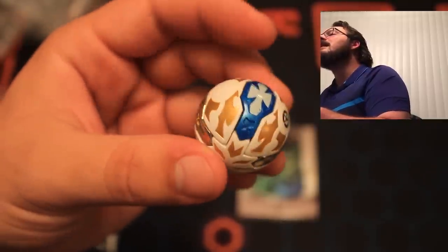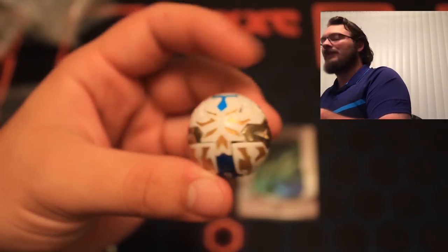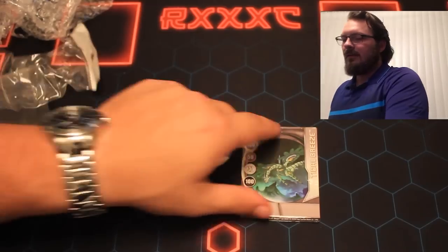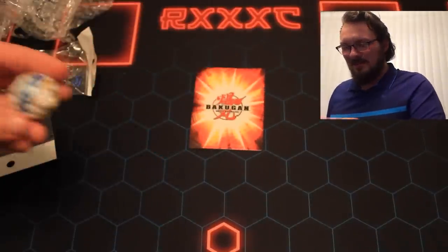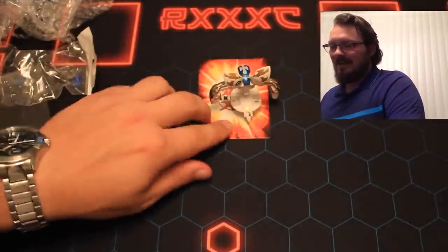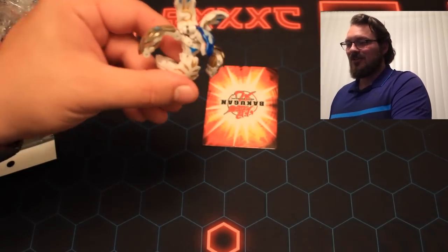Alright. So here's some good looks at this thing right here — really awesome looking in ball form. I'll be honest with you, I'm ready to see what this thing looks like. Let's check it out. Here we are — that's how it's supposed to be, right? That's the first time you've ever seen that image before — the RXXC logo with the old Bakugan. Let's see how it goes. Here we go. And there he is. Oh man. This. Is. So cool.